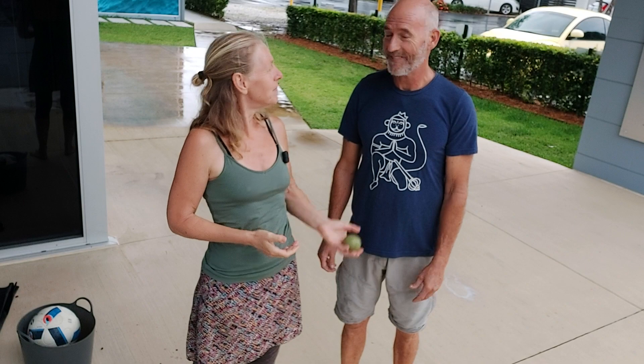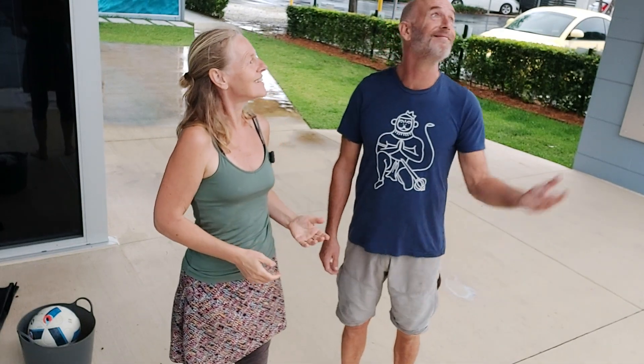Anything else about balls? Have fun! And juggling — don't forget juggling. See you in the next one.